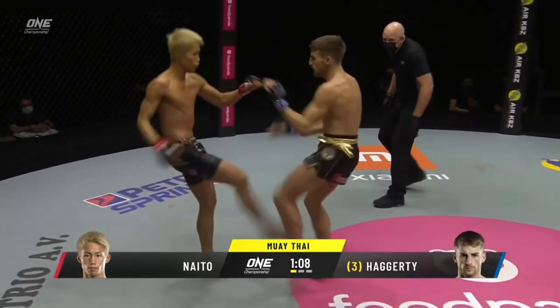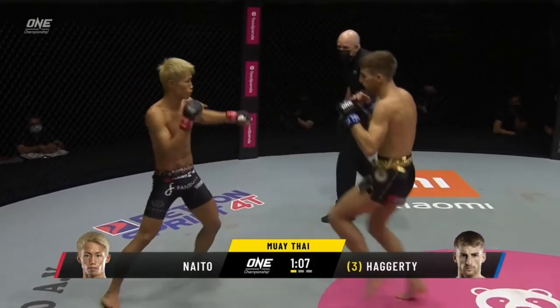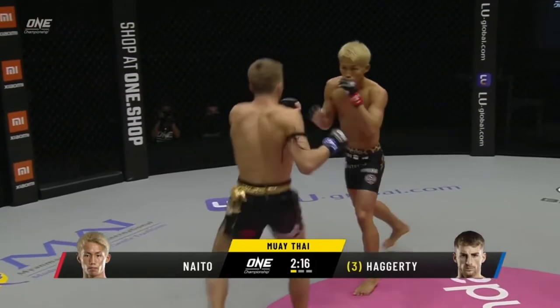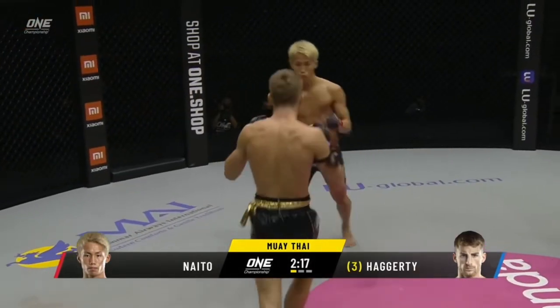Haggerty does a great job of mixing up his timing to make it difficult for Naito to counter effectively. In addition to this, Haggerty sometimes switches his stance after throwing the lead kick and adds an extra layer of complexity by mixing feints in with his attacks.